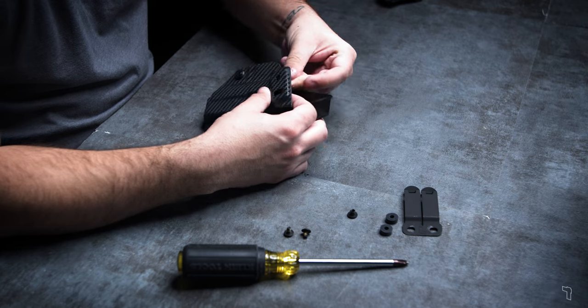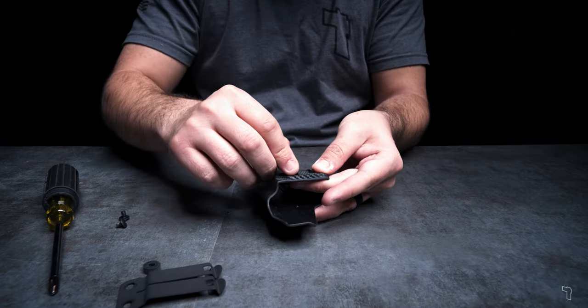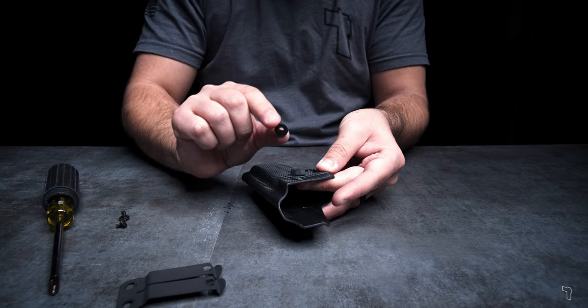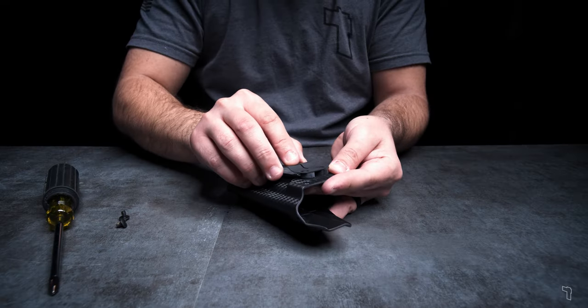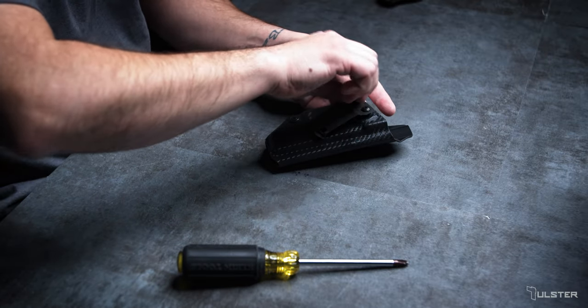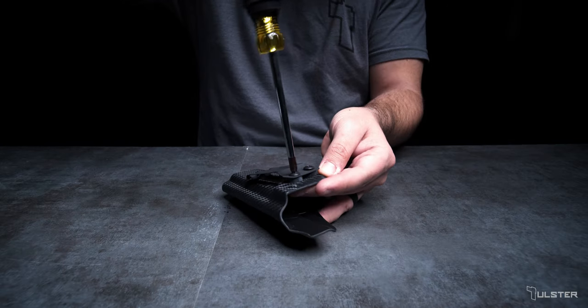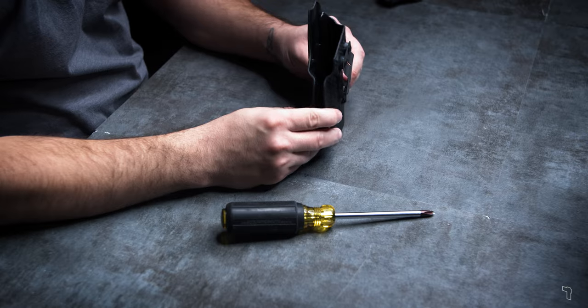Take the two slotted posts and insert them into the back side of the clip. Stand up and use your fingers to hold them in place. Then take your new 3/16 inch spacers and push them over the posts. Take your new mono block clip, align the openings, take your two quarter inch screws, and screw the mono block clip in place.